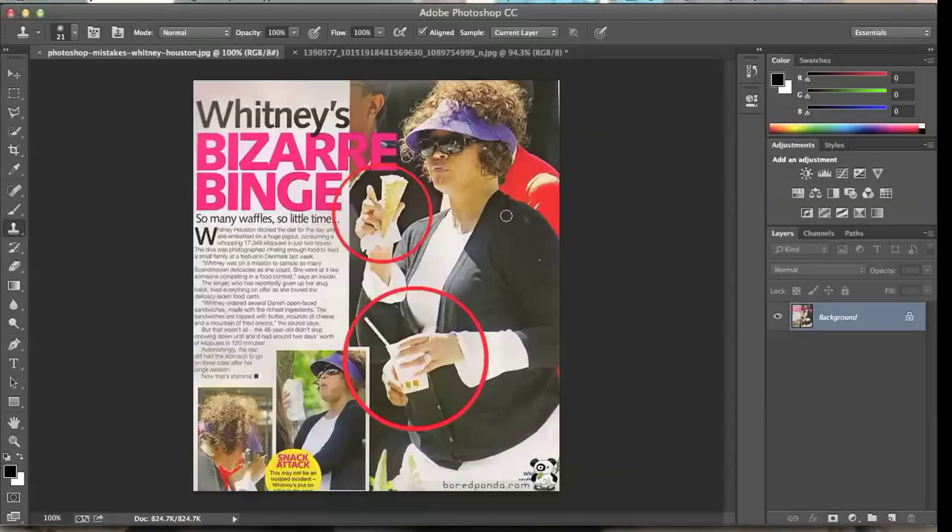Hello everybody, so today I want to talk to you about the Clone Stamp Tool, which is right here. This is my example — just a picture of this Whitney, which has three hands instead of two.